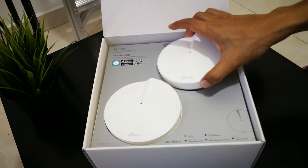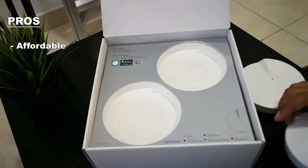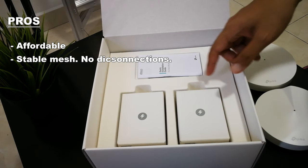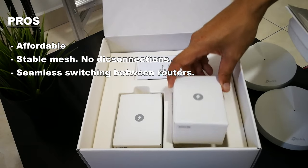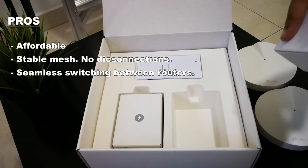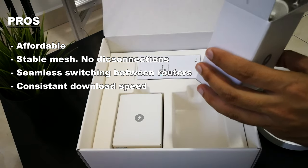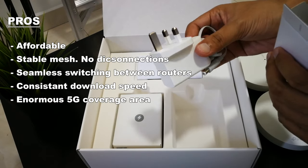Moving on to the pros and cons of the TP-Link Deco M5. First, it's quite affordable for a mesh router, especially from a known company. It is a very stable mesh connection. From what I've tried, there's no disconnections when moving around the house — even if it switches to a different mesh router, you won't feel the change and it will not be disconnected. There's also no apparent download speed fluctuation when moving around the house. It covers a lot of area, even those unreachable by my default Maxxis router.